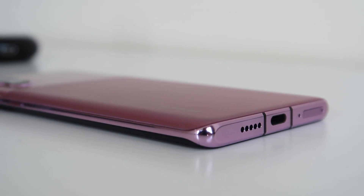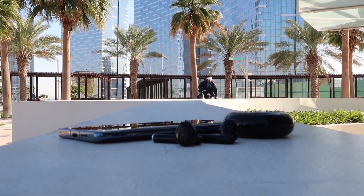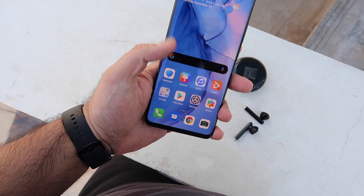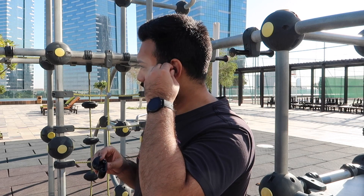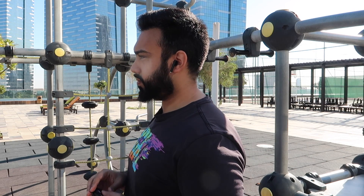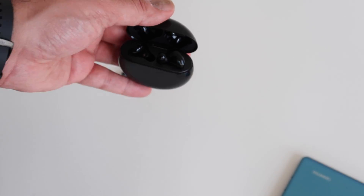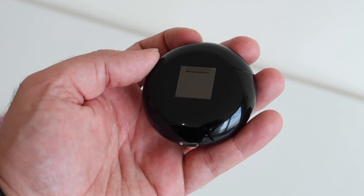If you decide not to carry your smartphone, the Huawei Watch GT2 pairs with the FreeBuds 3 for music playback. The FreeBuds 3 are essentially the only open-fit active noise cancellation earphones that sit comfortably even during long-term use, so together they let you go out without needing your phone.